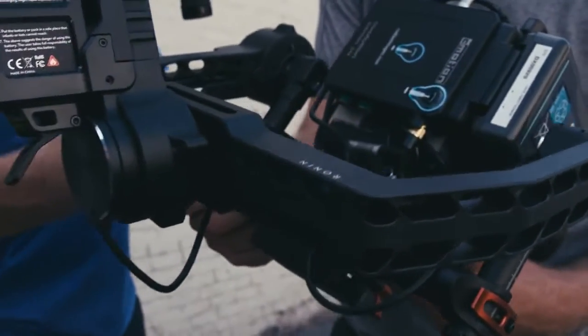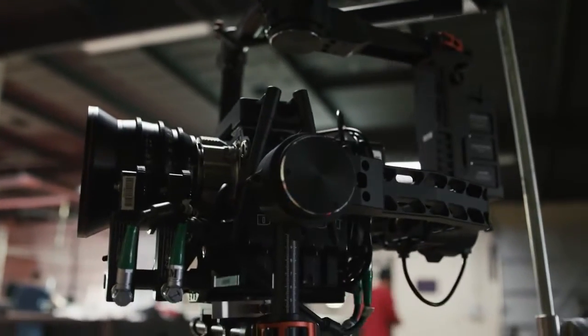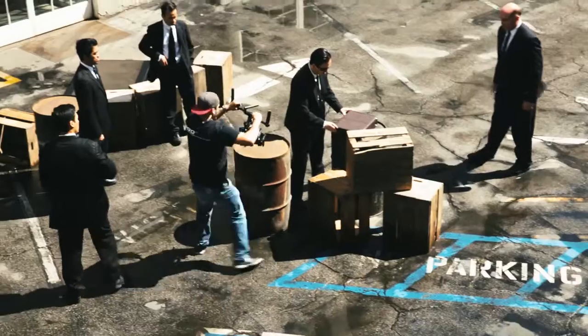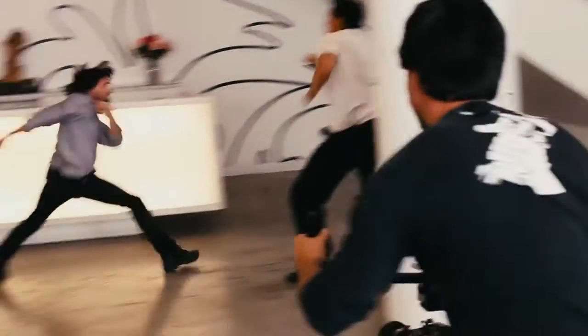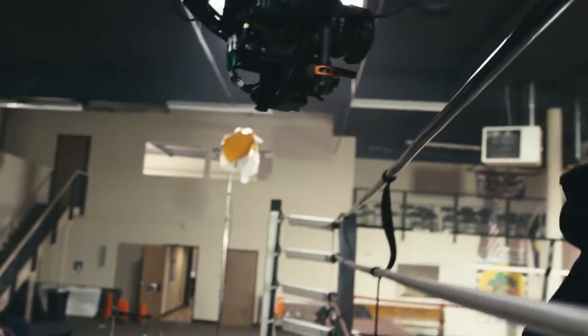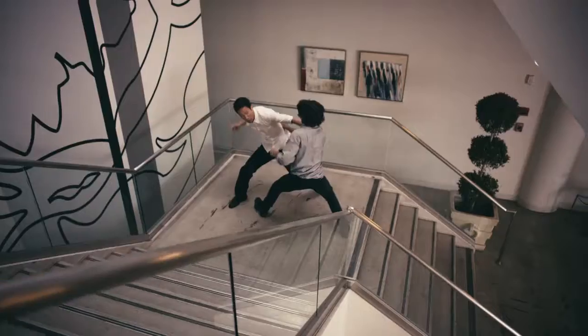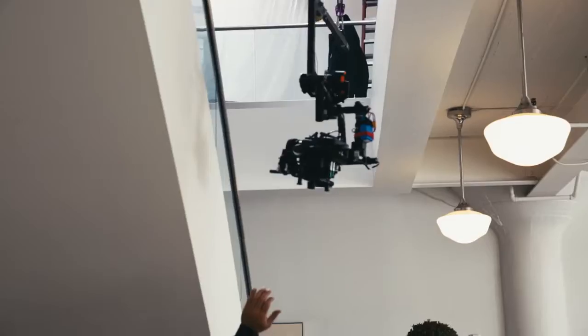When you start using it, it becomes so much more than the individual parts. It's flexible, it can hold heavy rigs, and balancing your camera is completely tool-less, making it easy to set up and adjust on set. You notice a world of difference when using the Ronin. It becomes a natural extension of your body, and it really opens up your imagination to the kinds of shots that were really hard to get before, or even impossible.